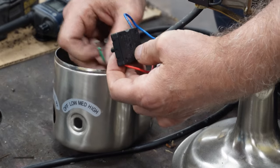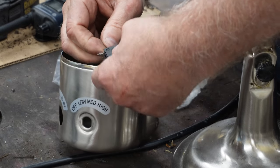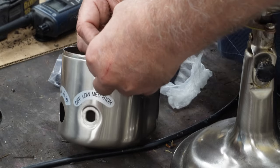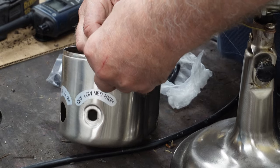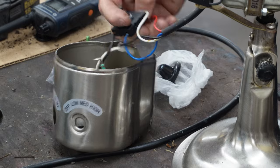The only one I don't have in yet is the black. We're going to try it one more time. It went in. That switch is wired.